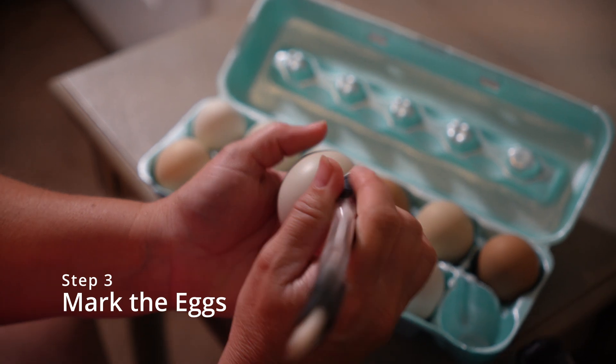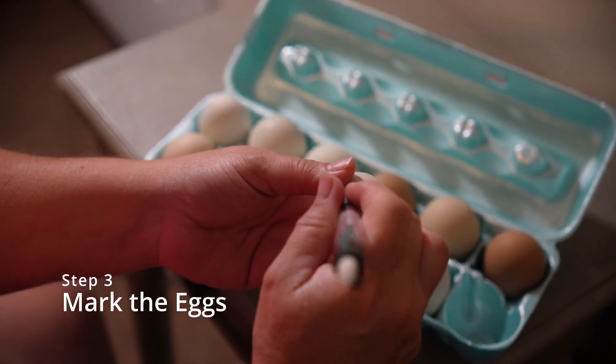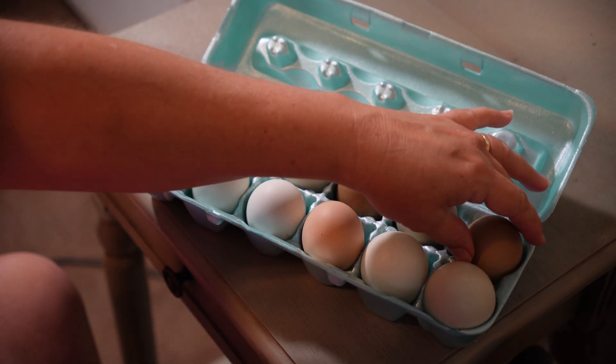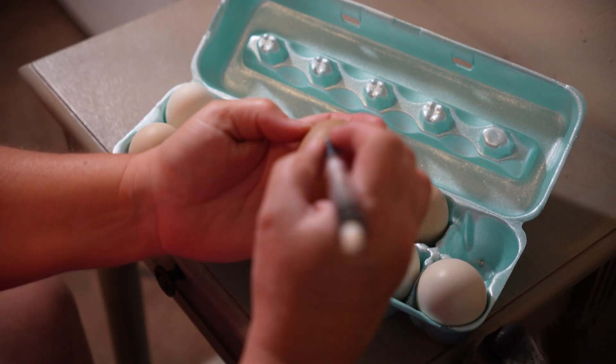Step three, after the eggs have set for 12 hours, you want to mark them on each side to ensure that they are turning in the incubator. We use a pencil to mark our eggs.